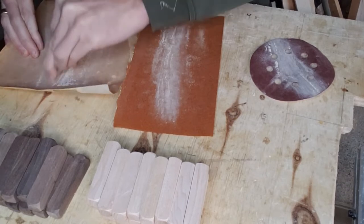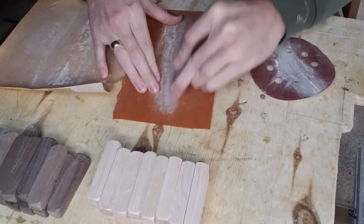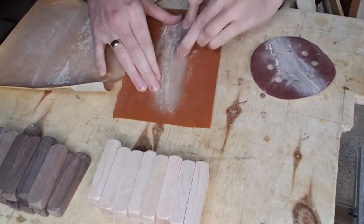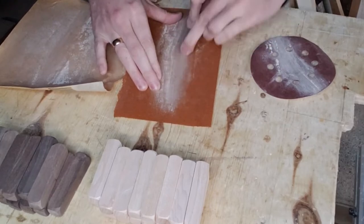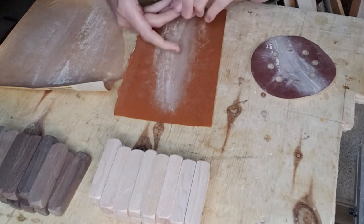I won't make you watch me sand all 30 of these — I'll fast forward, because sanding isn't fun to do, never mind watching it. It's kind of like watching grass grow.